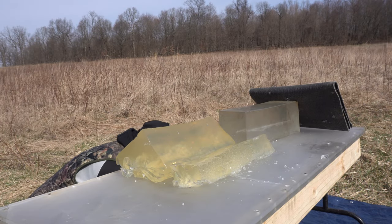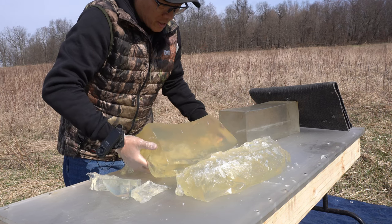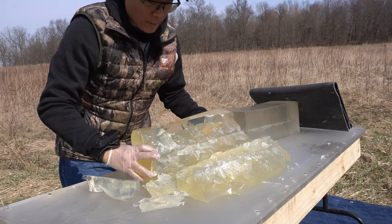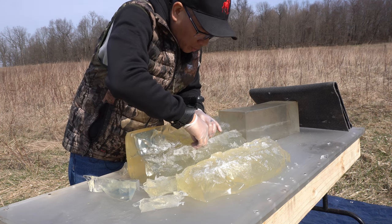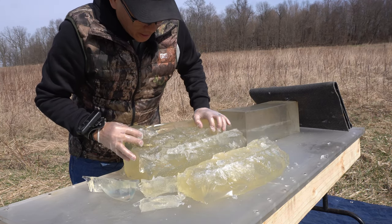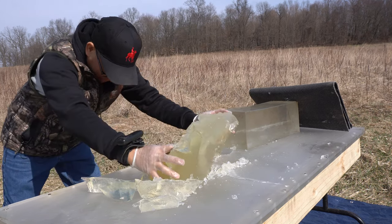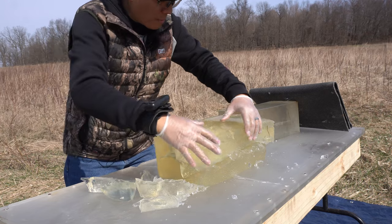Man, if you've watched enough of my videos you'd know — I have never ever seen a gel block completely torn apart with just two shots. This is FBI spec gel that I made a few days ago. I see a remnant of a bullet shard right in there. My goodness, look at that — that's insane. I think I've found my new deer hunting bullet for sure. I've got one more bullet to test.